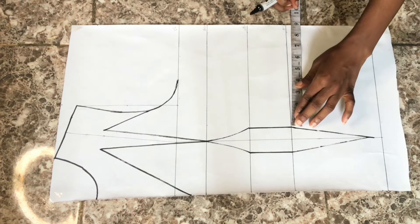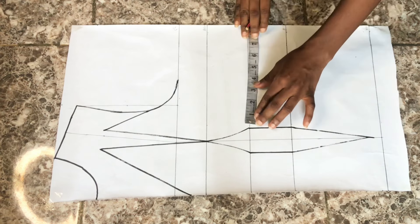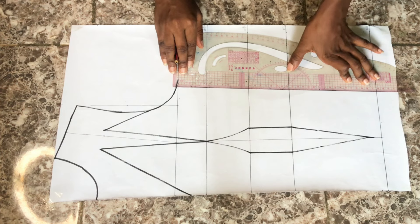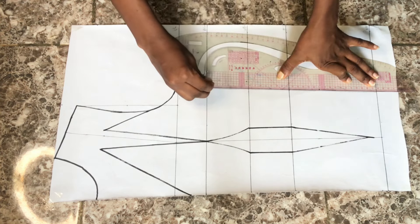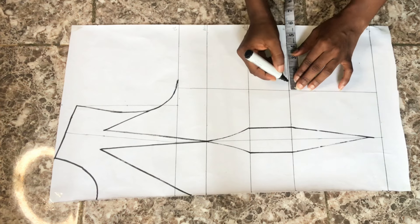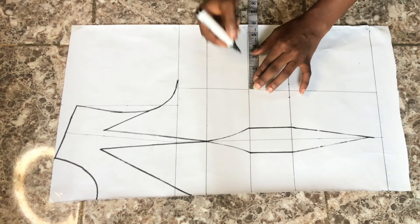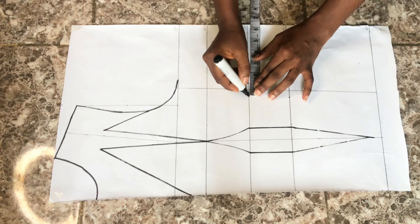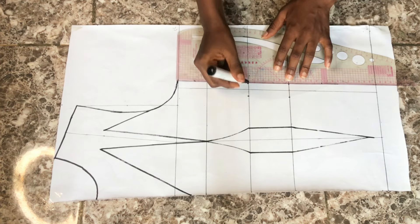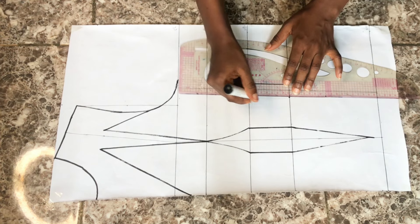The next thing is to create another style line. I'll go out from this dart leg by 3 inches — this is not the standard; you can do 3.5 inches. I took the 3 inches on the waistline and on the under bust line and connected into a straight line. On the waistline I'm taking half an inch on both sides — so one inch total — and one inch on the under bust line. I'll connect the two dots, then connect from that point to the blouse length and to the chest line.